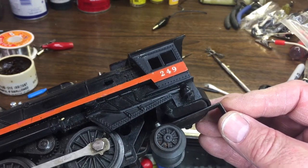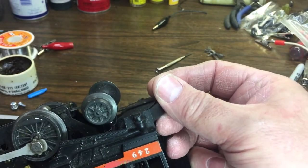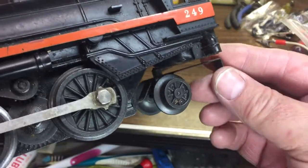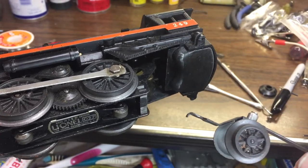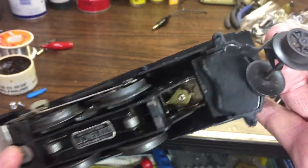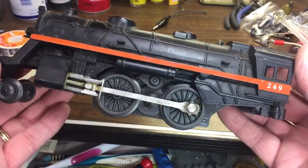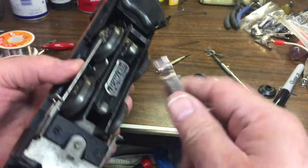I'm going to make a bracket to go across here to hold this truck from falling off — it just falls down. There's a little notch there that holds it in the back of the frame of the motor. I haven't even tested it yet to see if it'll run, so let's try and see if it does anything. I'll hook up the leads.